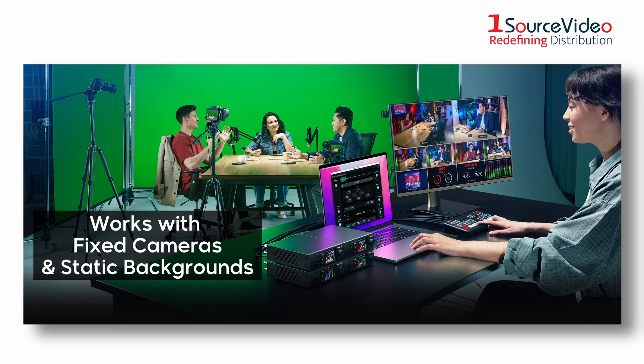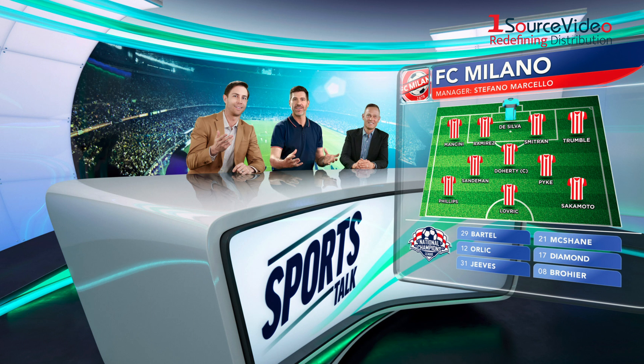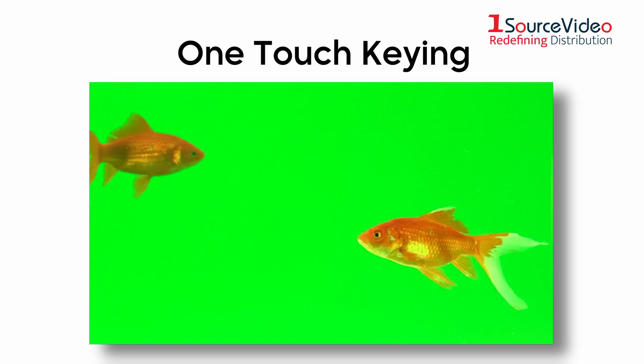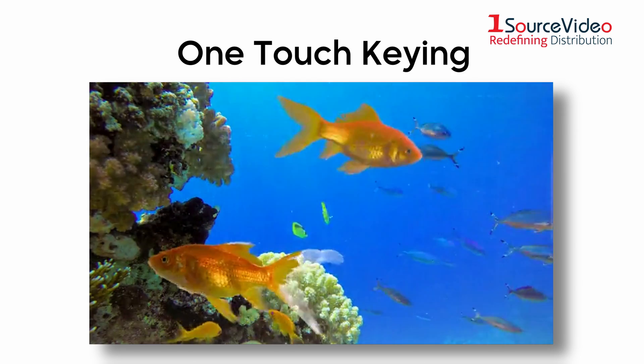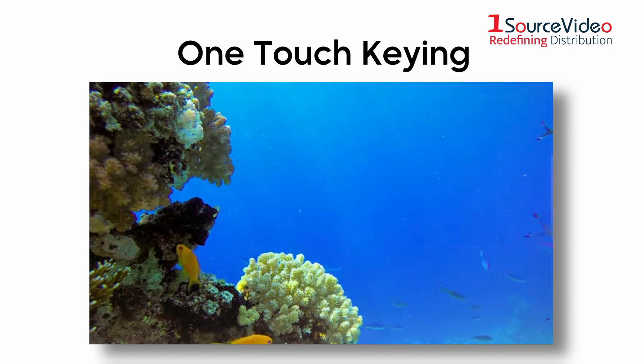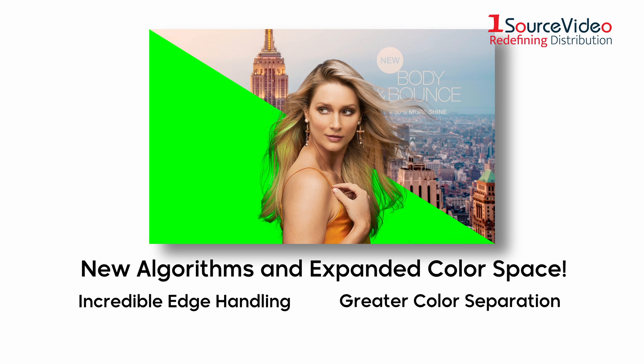When you're working with multiple cameras shooting from different angles, it's common for green screens to suffer from variations. The new Ultimat 12 eliminates these problems because you get incredible technology at an affordable price. Ultimat 12 features one-touch keying technology that analyzes a scene and automatically sets over 100 parameters, so you get great keys without having to do the extra work. The processing automatically generates internal mattes, so different parts of the image are processed separately based on the colors in each area.